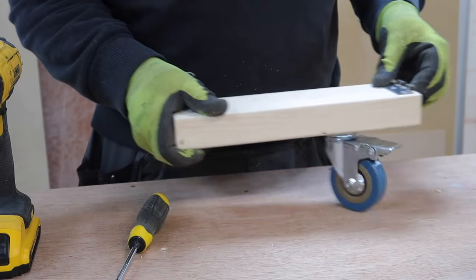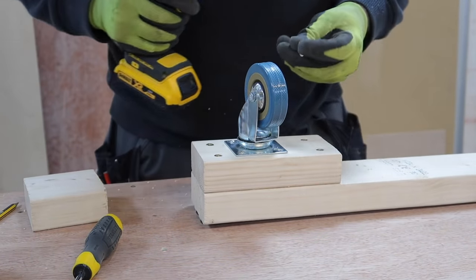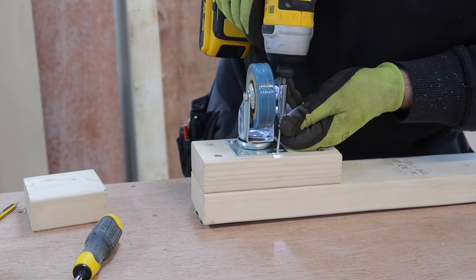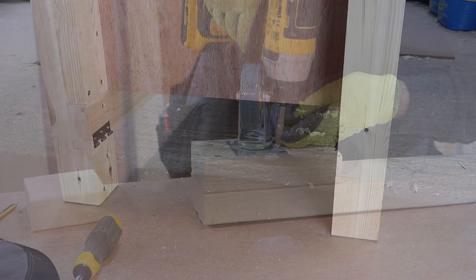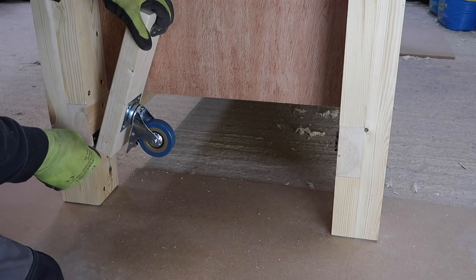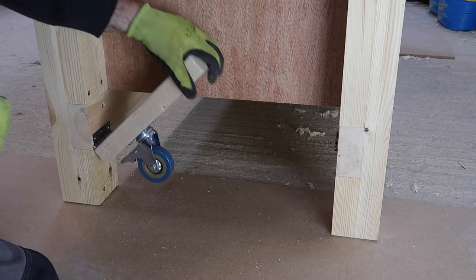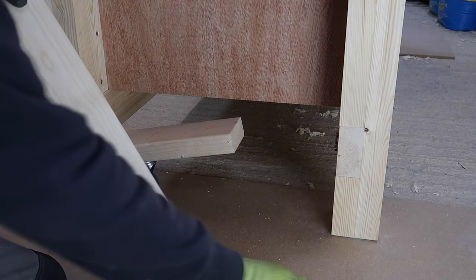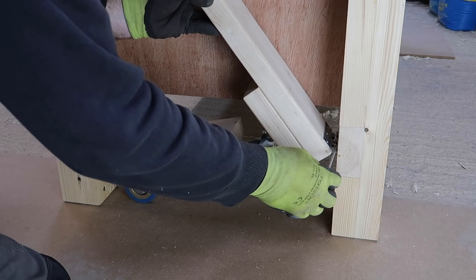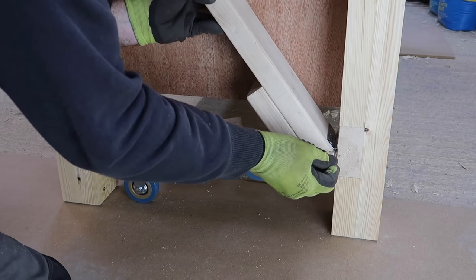These are really easy to fit and it doesn't take long before I'm ready for my first test drive. As well as the self-weight of the bench, I've on purpose fully loaded the tool store underneath so I'm near enough at maximum load. The last thing I want is to have to clear out the tool store every time I move the bench because the mechanism can't cope with the weight.